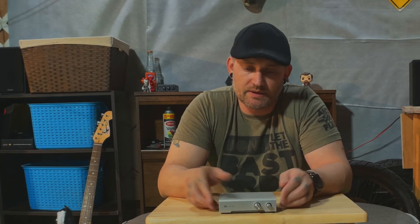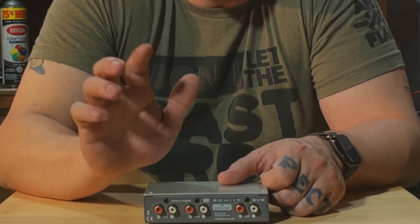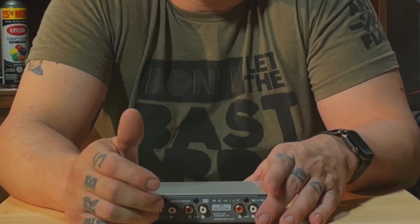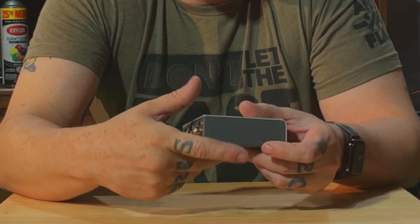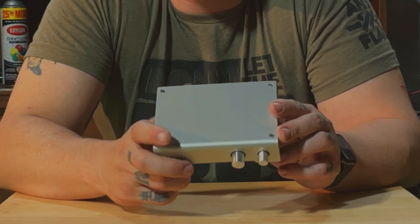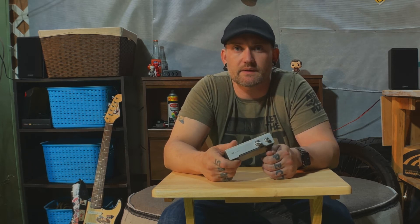So, the Schiit SYS. This is a tiny little box. It is a passive preamp switcher. It has that typical Schiit build quality — aluminum with actual screws. They're built here in America. I'm a big fan of Schiit products. I buy a lot of their stuff because they seem like a good company making products here, paying their employees a fair wage, and that covers a lot of ground with me.